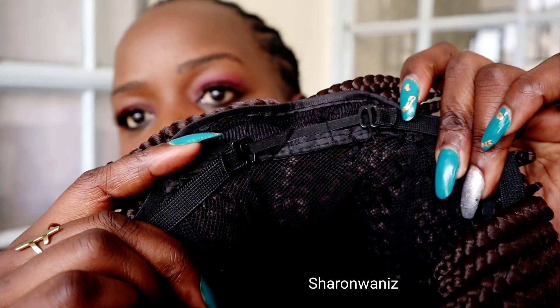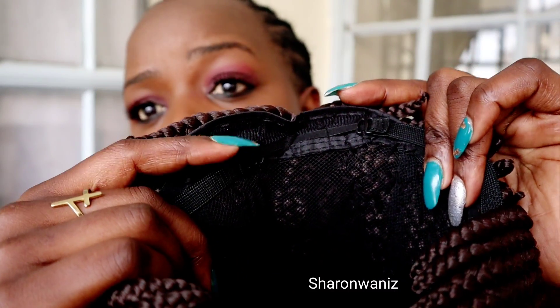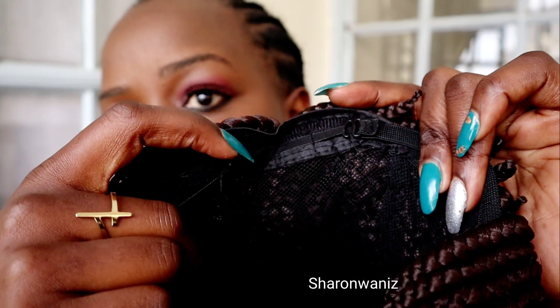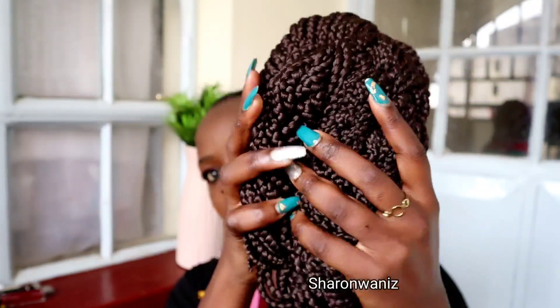Like that — I don't know if you can see — but if you feel like the wig is loose, you can crisscross the straps: pull this strap to the other side and this one to the other side, so it's more secure on your head. Just don't make it too tight.